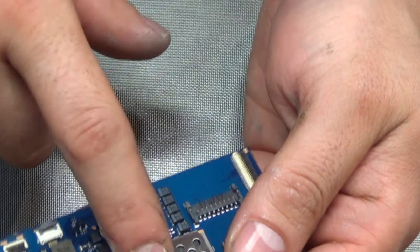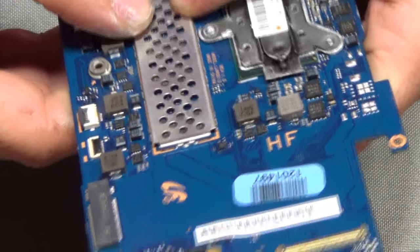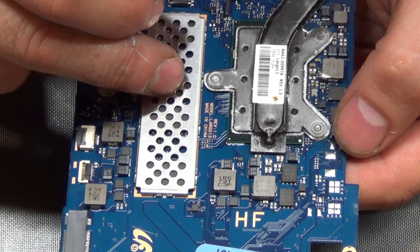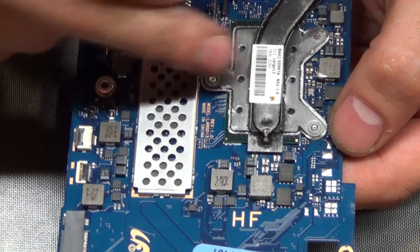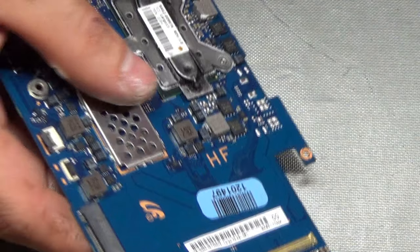I'll just make sure the seal here is properly seated. I don't know if this is a heat seal — it does not make contact with the RAM modules right under here. There are four modules on the front side and four modules on the back side, which I believe gives us eight gigabytes of total RAM for this laptop. It might be something to isolate the RAM modules from the heat of the CPU and GPU, or maybe some kind of electromagnetic seal — I'm not sure.